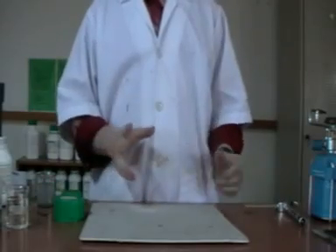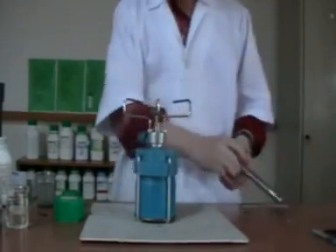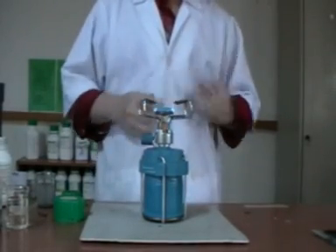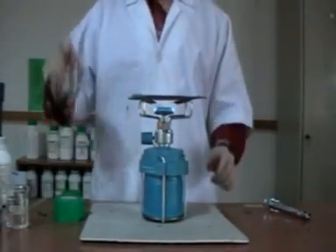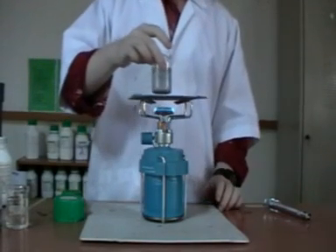After we prepare the solution, we have to boil the solution. This is the solution containing the copper coin inside. We have to boil the solution.